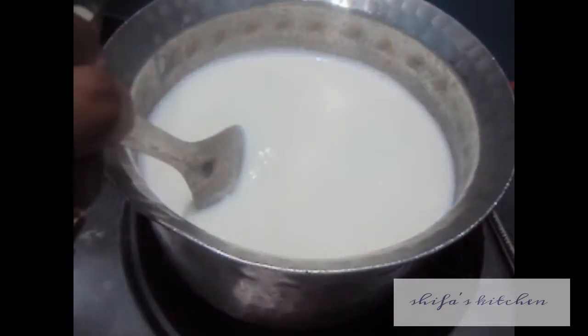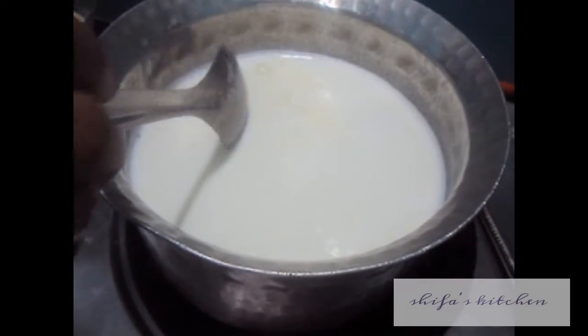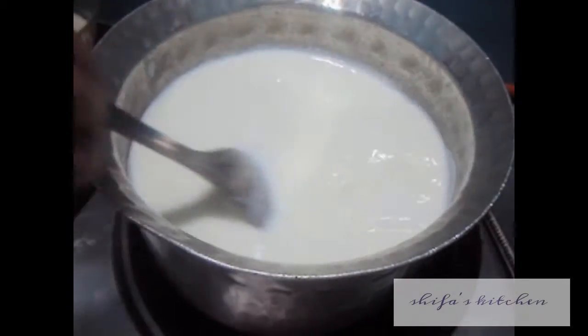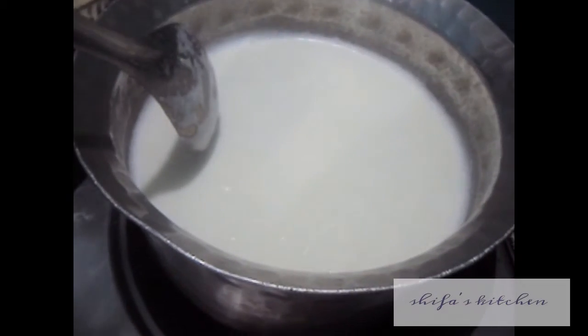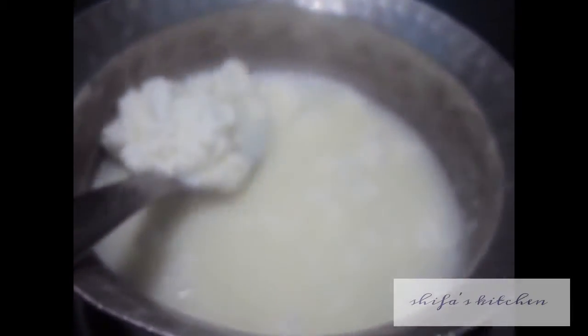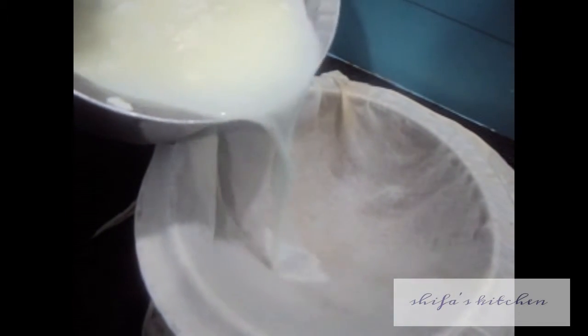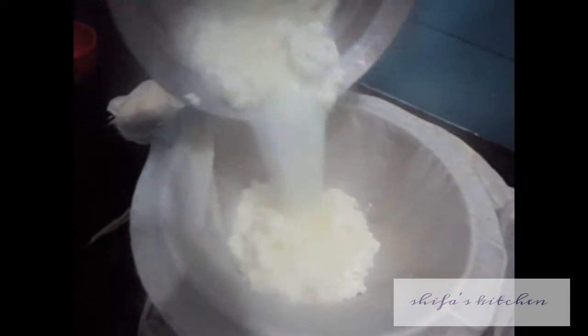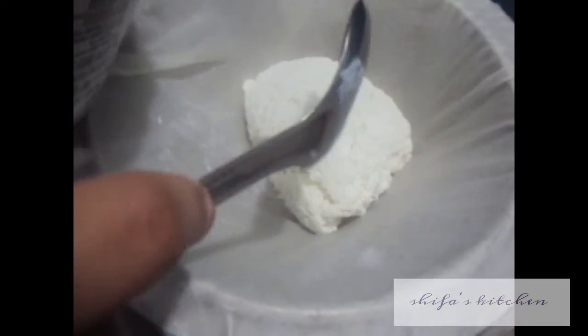To prepare the chayna, boil the milk and add 1 teaspoon of lemon juice or vinegar and stir. By adding the lime juice or vinegar, the milk will start to separate. The milk has been separated as you can see. Now we will pour our chayna mixture on a cloth.